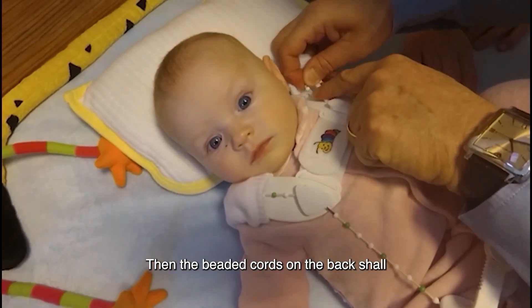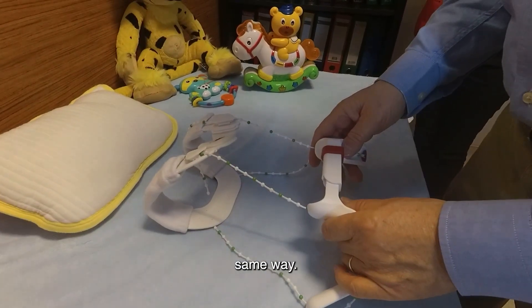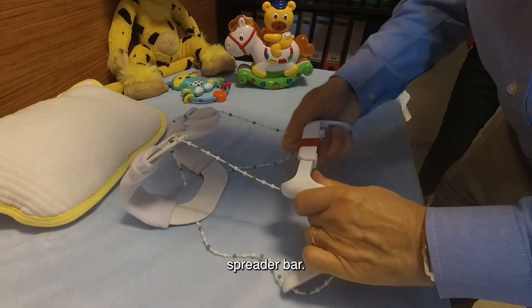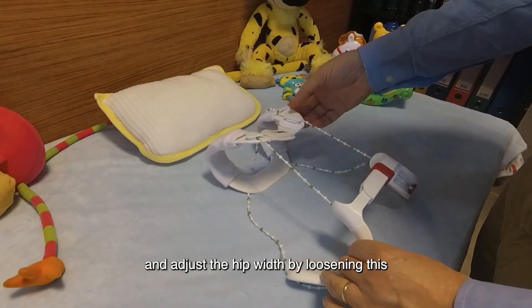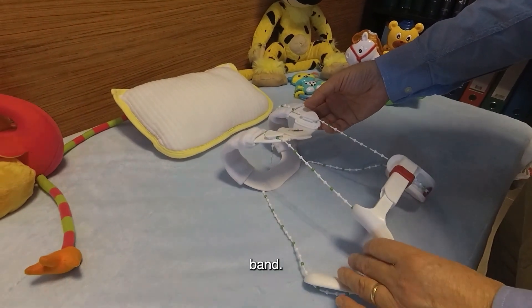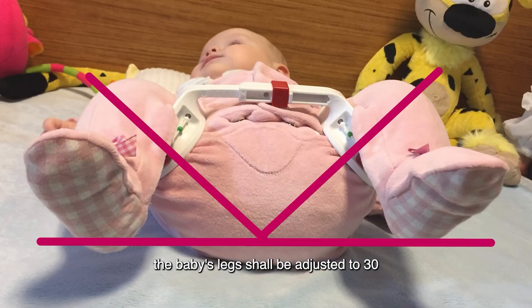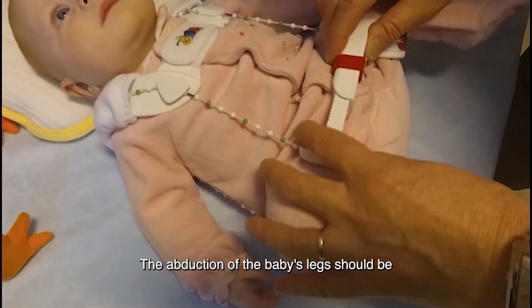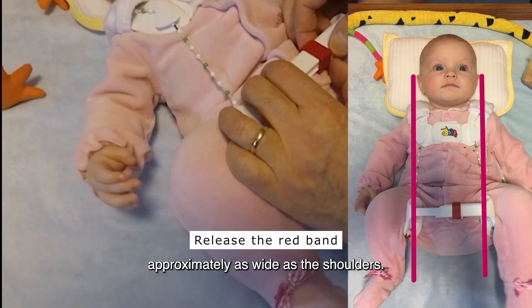Then the beaded cords on the back shall be adjusted by moving the beads the same way. There is a red adjustment element on the spreader bar. It is possible to move the spreader bar and adjust the hip width by loosening this red band. Therefore, the baby's legs shall be adjusted to a 30 to 45 degree angle of abduction.